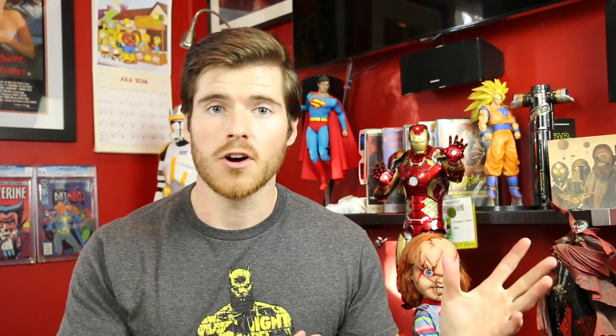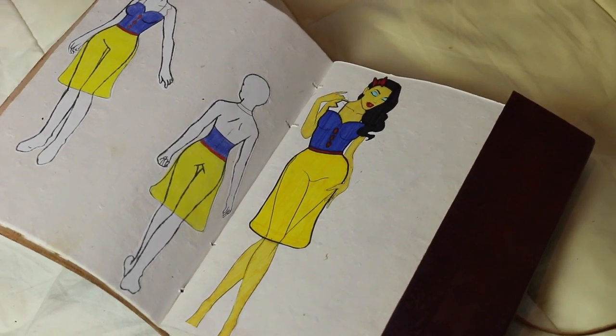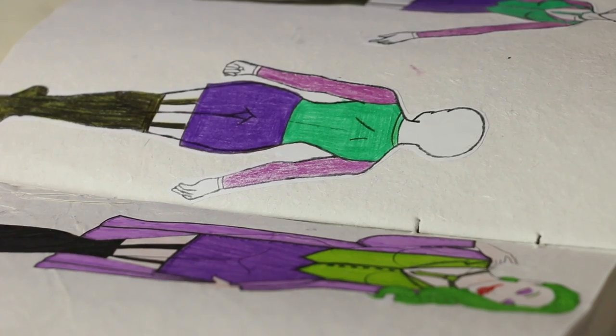Bianca is an aspiring cosplayer and she also does her own sketches — hybrids of Disney princesses, DC characters, and Marvel characters as you can see right here. She does some amazing stuff and I'll leave the link to her Instagram page down below so you can check out the rest of her work.